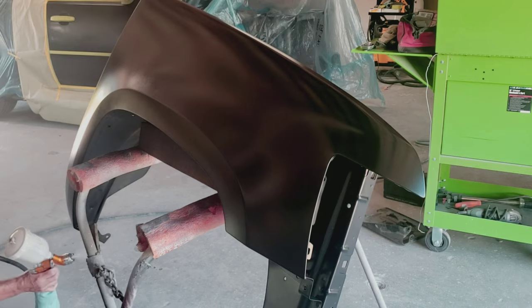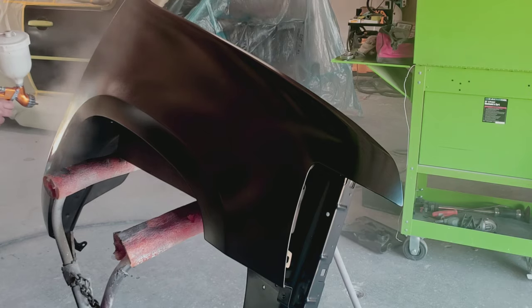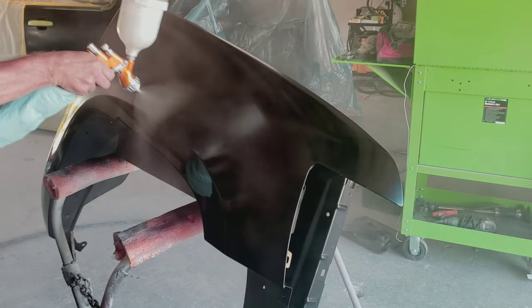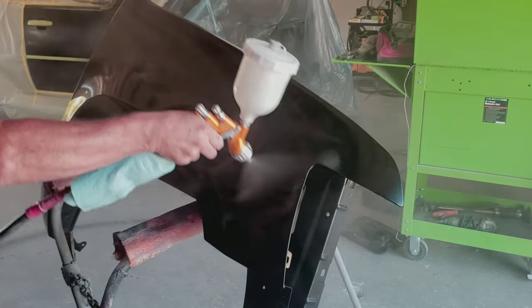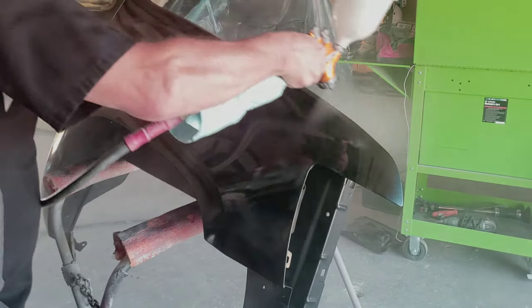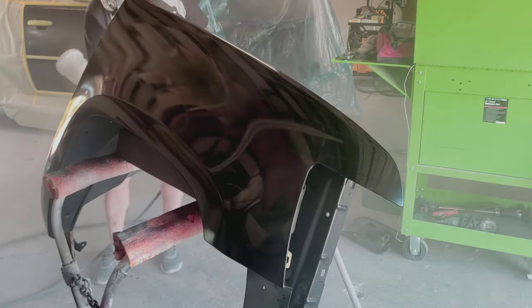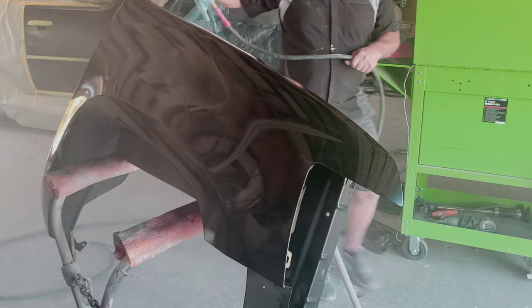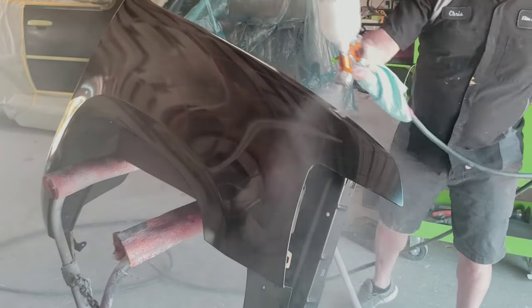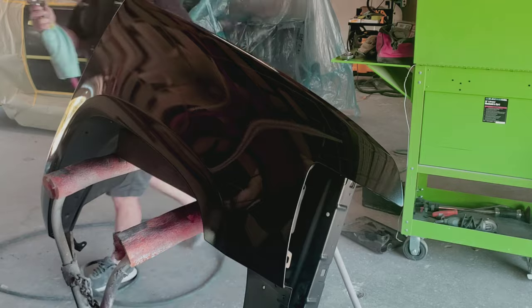Now it's time for clear coat. We're going to do at least two to three coats. Stay about four inches away from the panel, volume control between one and two turns open, and fan pattern wide open. Put your first coat on medium — not wet. I'd rather you go lighter than heavier. Overlap your passes 60%. Do not start the trigger on the panel — pull the trigger off the panel and then do your pass. This should give you a nice finish.